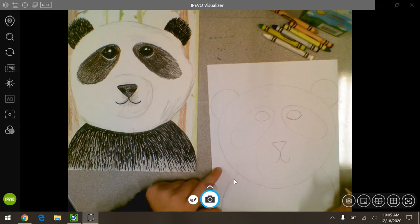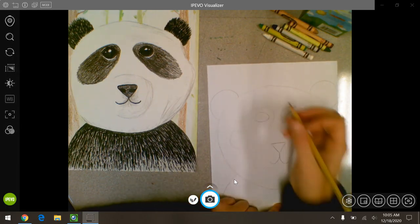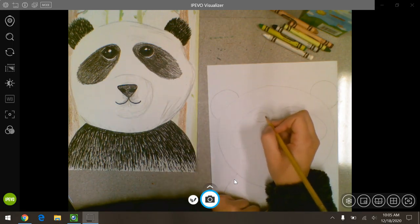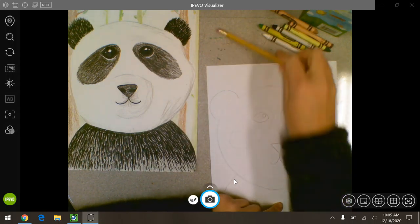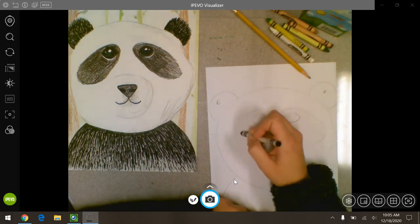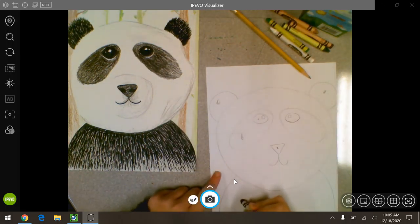Before we color, I'm going to add the light spots on his eyes. The reason we're going to be able to tell it's his eyes is we're going to leave a light spot where the light is hitting. So pick somewhere on both eyes to add a spot that's going to stay white. Then take your black and color in his ears, the patches around his eyes, his eyes, his nose, and his chest.